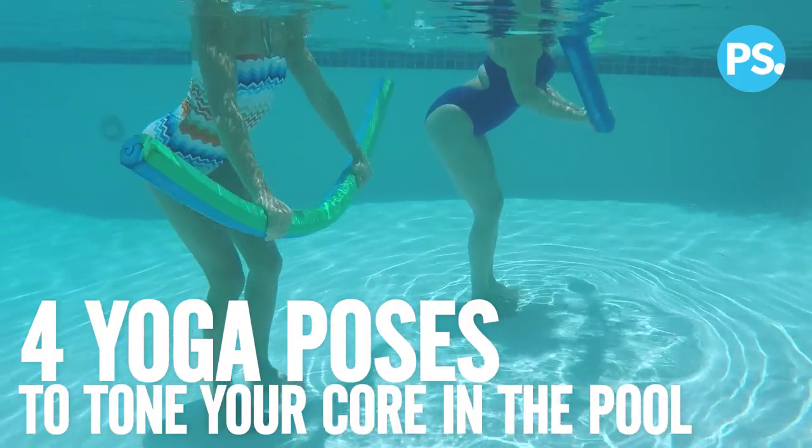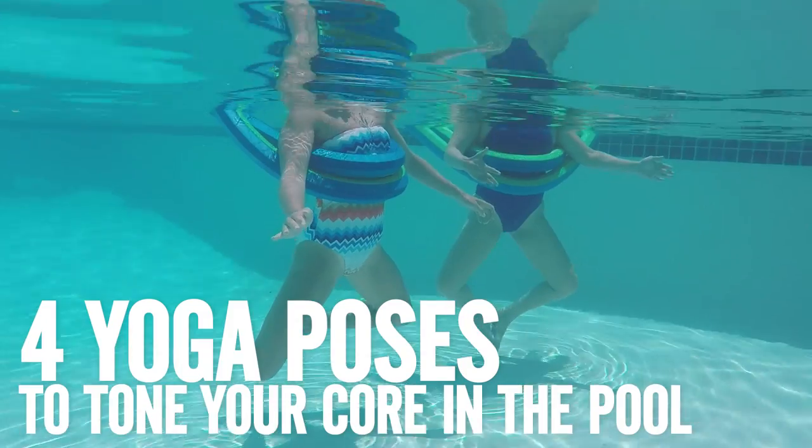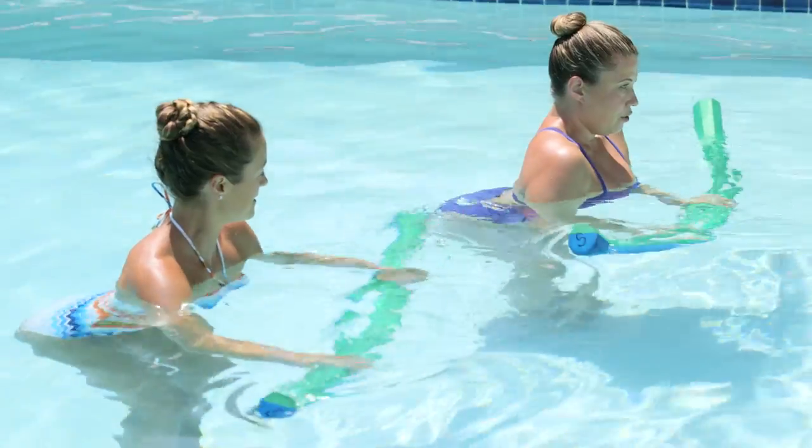Get ready to tone your body with these four yoga moves you can do in the pool with Sue Gisser, the creator of H2 Yoga.